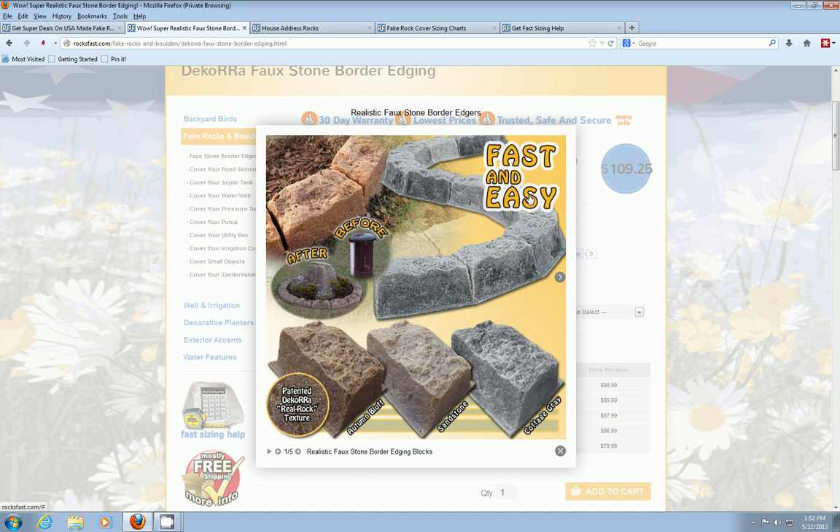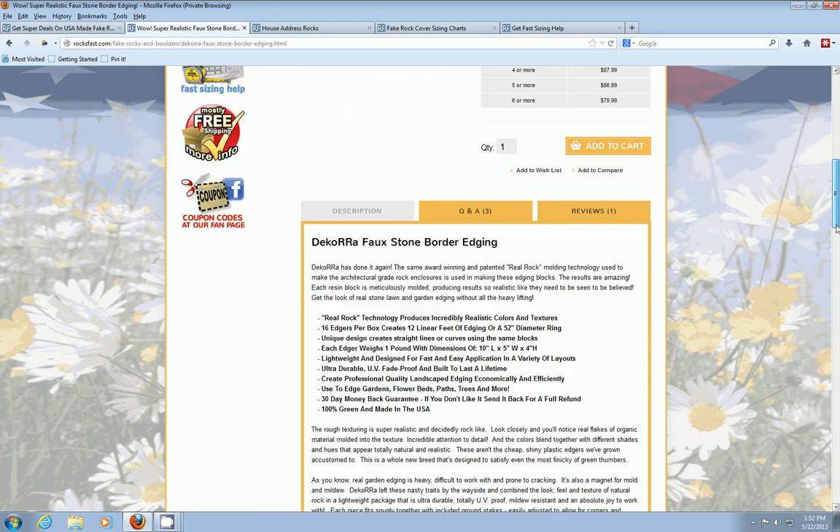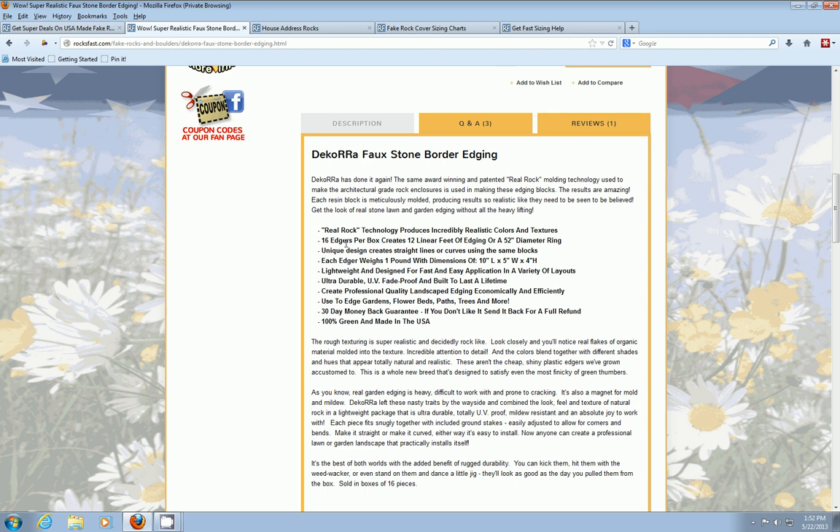Installing these is fast and easy. We also sell them as a kit. These come in 16 edgers per box, creating 12 linear feet of edging or a 52-inch diameter ring. Each edger weighs about a pound and is 10 inches long, 5 wide, and 4 high. They're really easy to work with — you get the same look of real stone without the agony of busted fingernails, heavy lifting, mold, mildew, and so on.